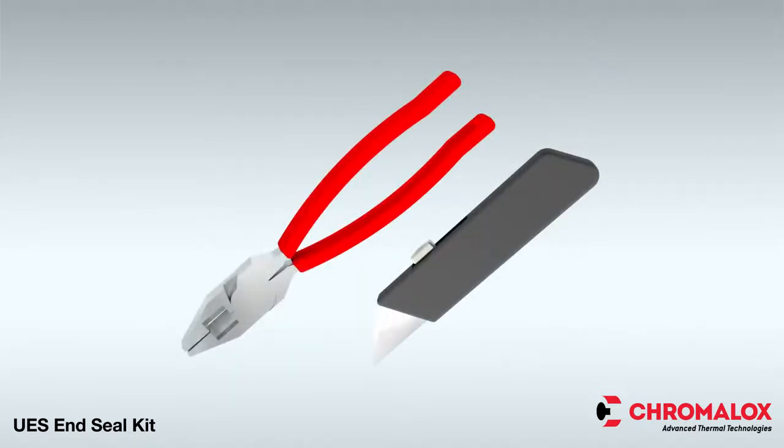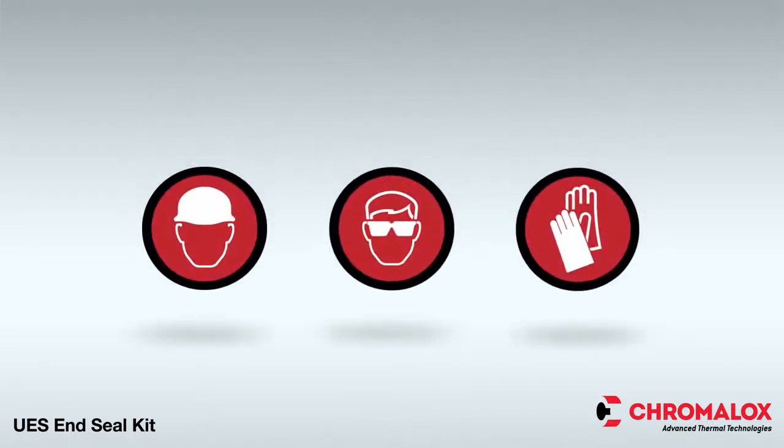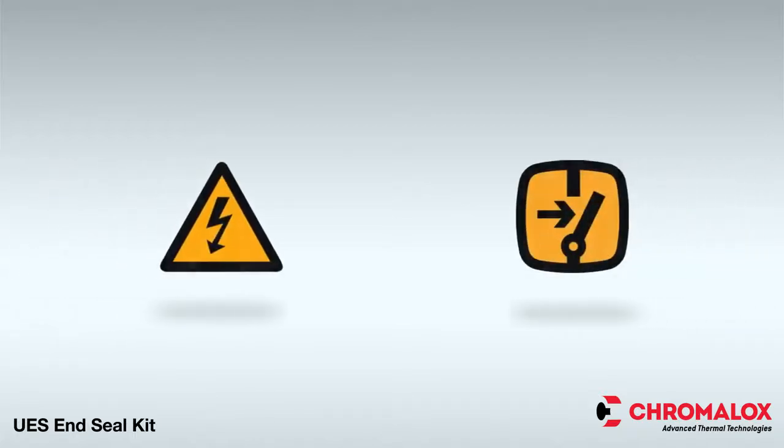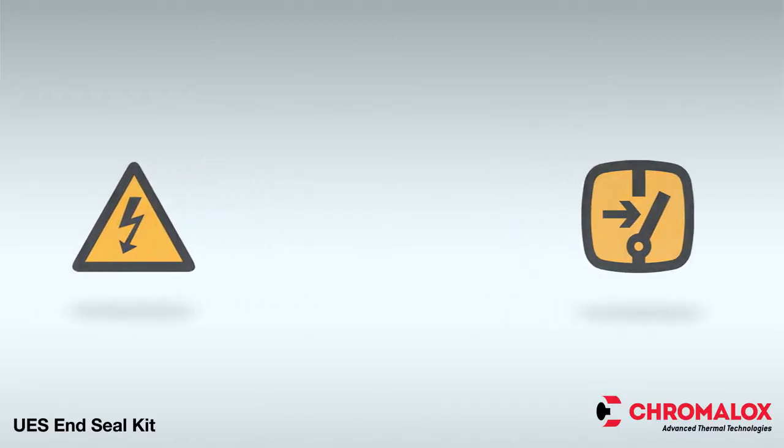The following tools are needed for installation of the UES end seal kit. When installing any Chromalox heat trace product, always utilize the proper personal protective equipment and be sure to comply with all applicable safety guidelines. Before beginning the project, disconnect all power and make sure the installation is grounded in accordance with the national electrical code. Also, be sure to turn off the power before removing the end cap.